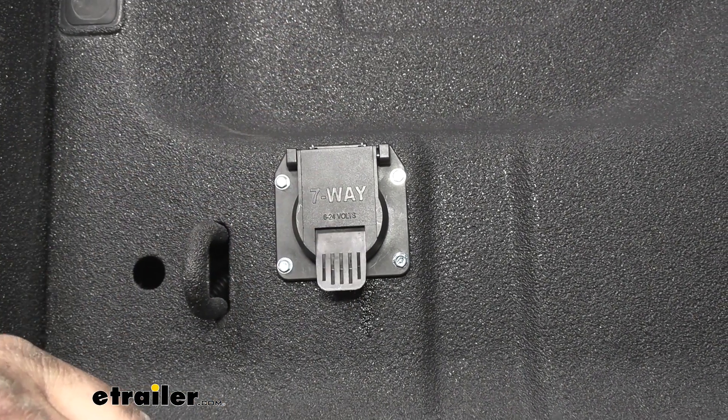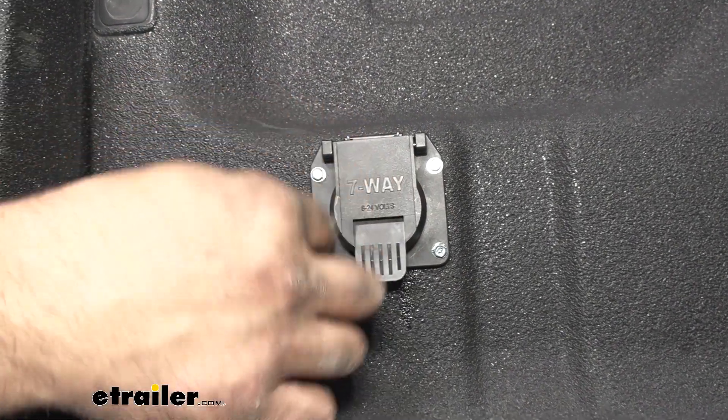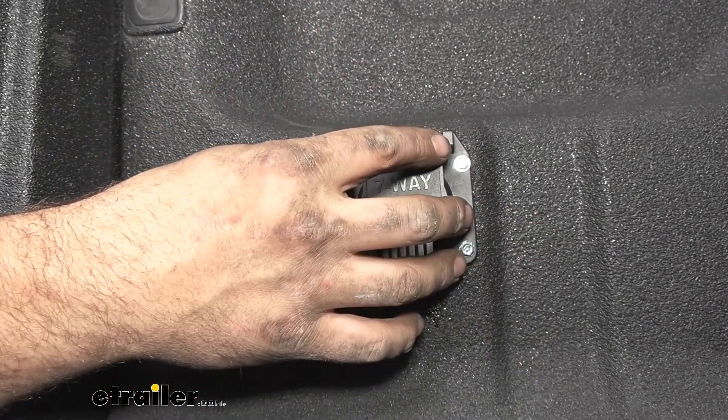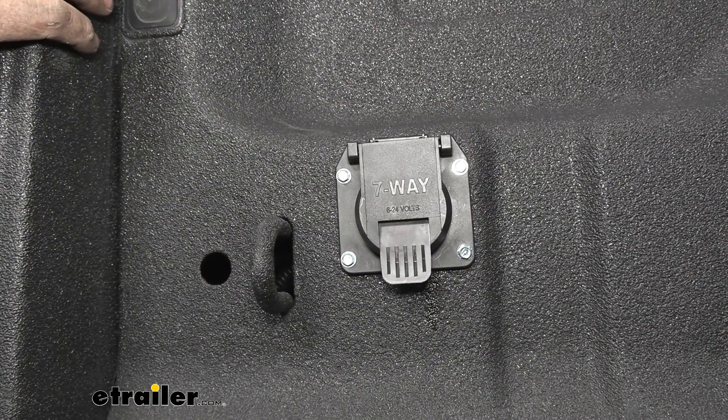As far as installation goes, it's pretty simple. You're just going to be drilling a hole to fit your plugs through, then bolting in this part of the plug, and then plugging into your factory 7-way. So let's take a look at that and get your plug installed.